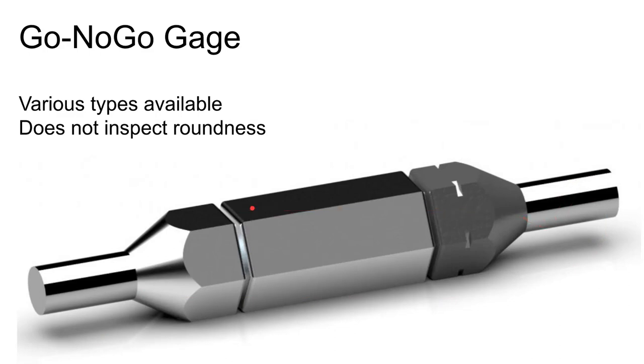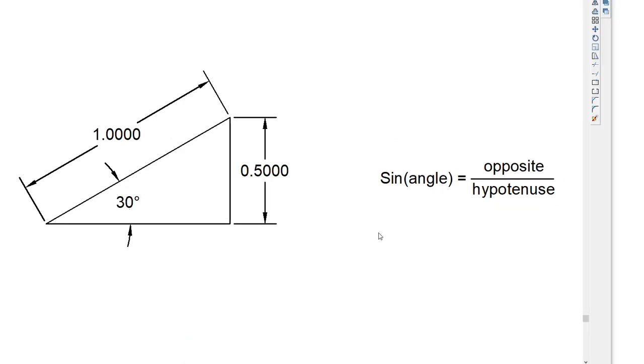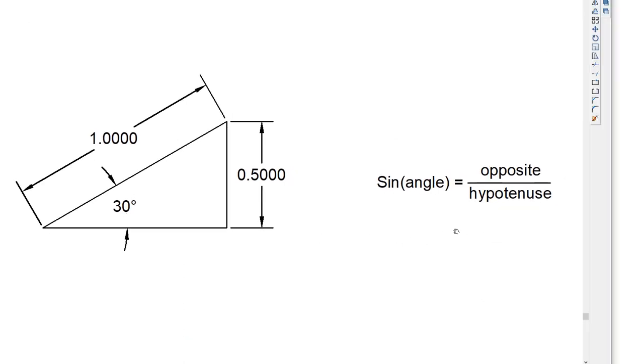Go/no-go gauges inspect for the size of a hole but won't tell you if the hole is round enough. A protractor is only a rough measuring tool for angles. The precise way to measure or set angles in a machine shop is with a sine bar.